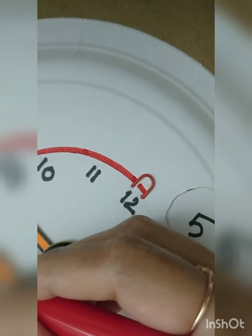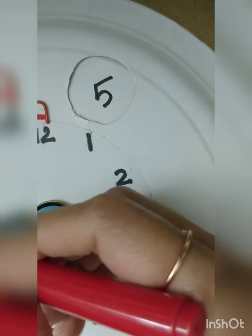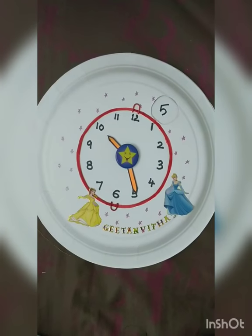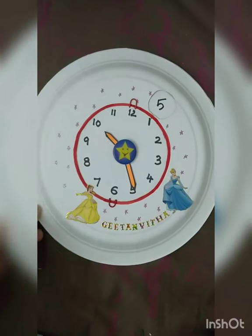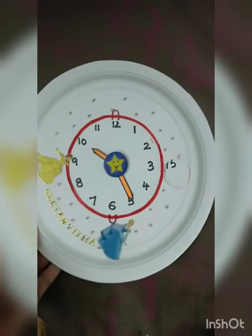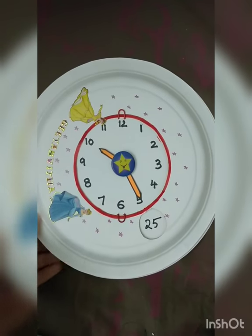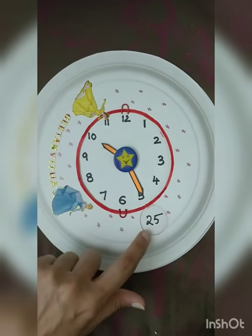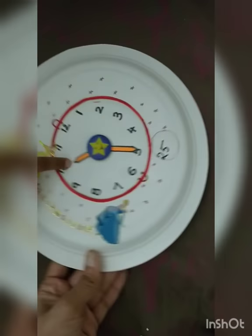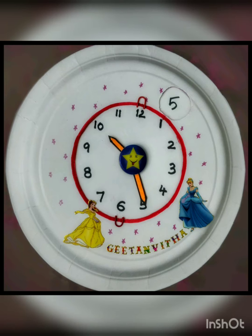I gave a red color border to it, painted the needles, and gave it to my daughter to decorate. She chose princess stickers, her name, a star smiley on the badge, and drew some stars — the clock is ready! This makes it very exciting for them to learn. After a week of practice telling time like this, slowly they will get a hang of how to read the original clock.